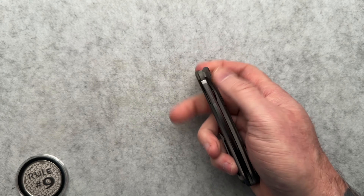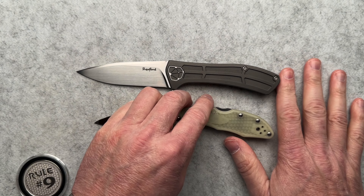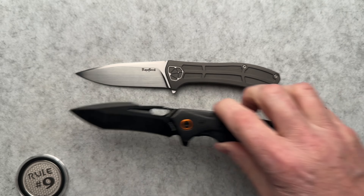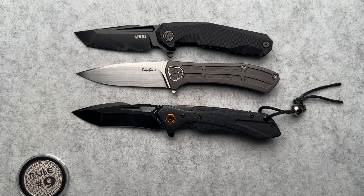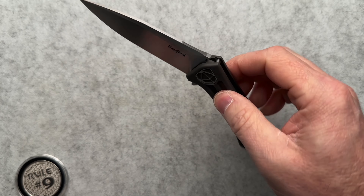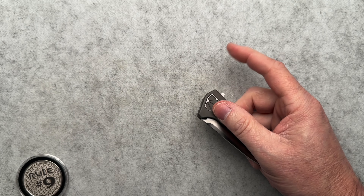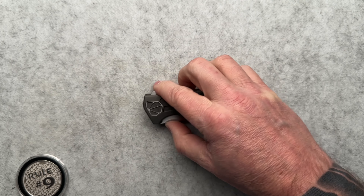I would recommend anybody who's into the higher end knives — now this is not going to be for your Delica guys, you affordable and budget guys, nothing wrong with that; I have budget knives and this is one of my budget knives that might be one of my favorites. But for the guys into higher end knives, you need to do yourself a favor and check out Todd Rexford. I'll put a link to his website, Instagram and stuff down below, because I think if you don't know about him, you should.